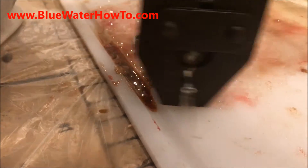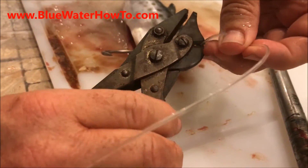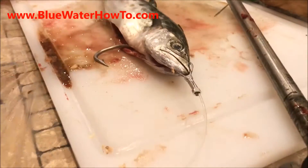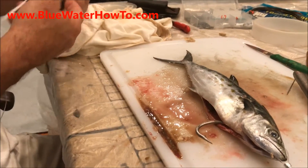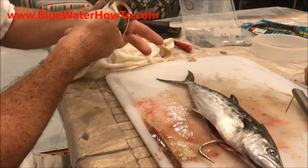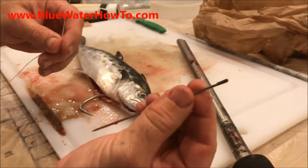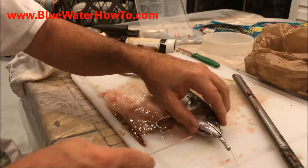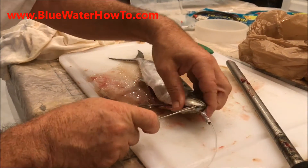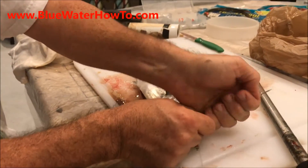Got a nice crimp in the front. Clip off this tag end and now we're going to sew them up. I've got rigging floss here, so I'll get a nice piece of rigging floss and a rigging needle — it's got a little clip at the end, sort of like an eye. The first thing we want to do is close up his mouth, because if we get water coming in that mouth it's going to wash this bait out and it won't be any good.